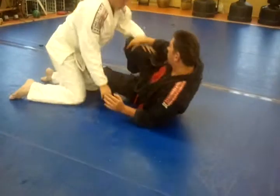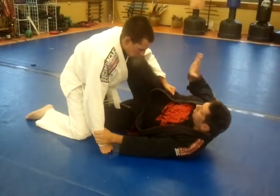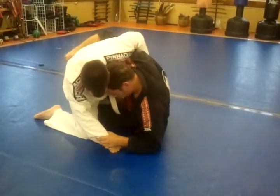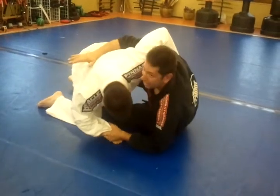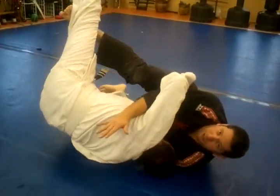Let's show that again — a lot of steps, really important move. So I'm here: shoot my leg, come up, scoot back, put my hook, bring my other leg out, go back, and there is the sweep right there.